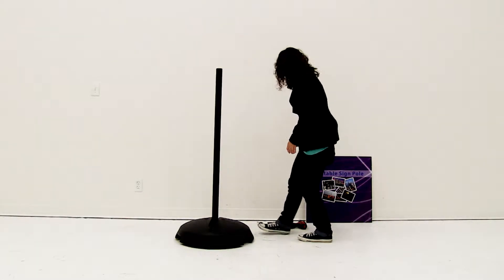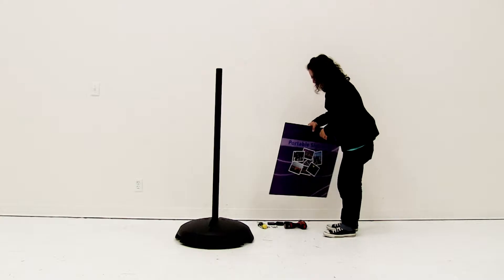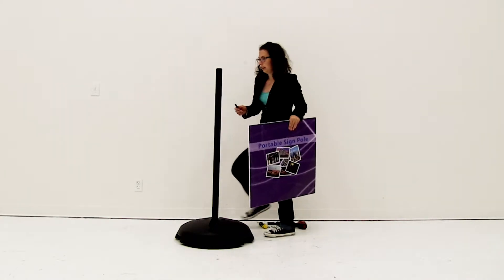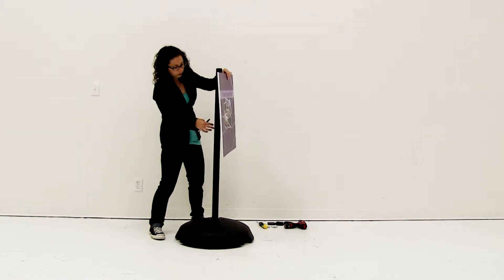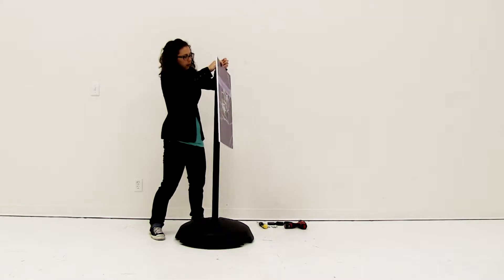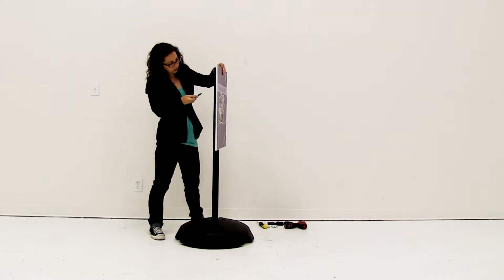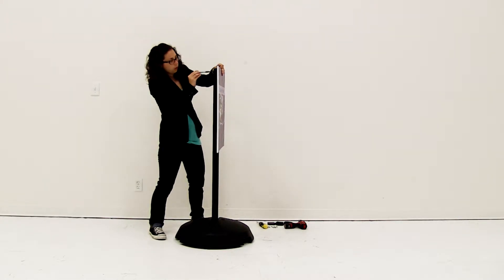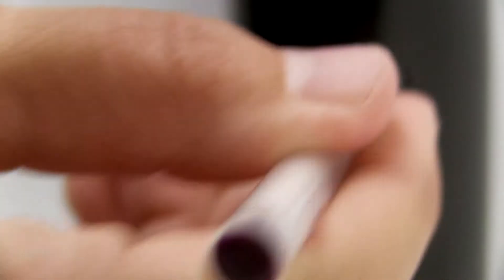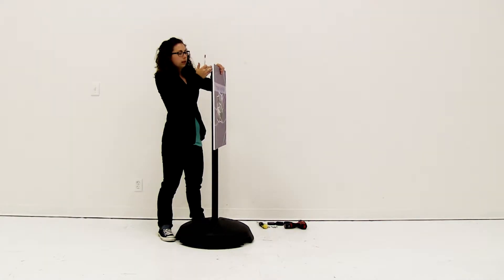Next you're going to grab your sign and the tool you're going to mark with. You're going to hold up your sign to the holes on where you would like to mount it, and then mark on the back of the sign where we're going to drill the holes. If you're worried about making sure your holes are aligned, you can always use double-sided tape to tape the sign onto the pole and then make your marks.